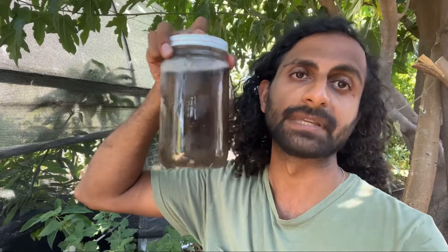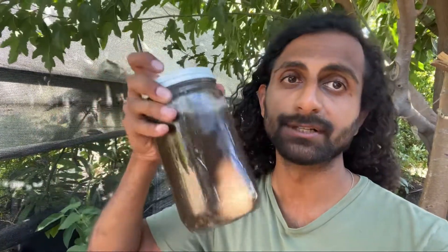As time goes on, those soils will start to act more and more similar as you care for them more. Okay, that's the spiel. So that is the soil jar test.